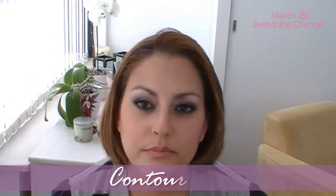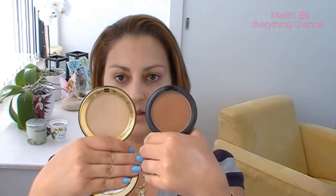Hi guys, it's me Marie. Let's get started with the contour. I have the MAC 68. I'm going to contour with a MAC powder this time because this is more dark than I normally use — this is the powder bronzer. The one I normally use is this one, so you can see it's very dark, but I'm just going to use a little bit to contour.